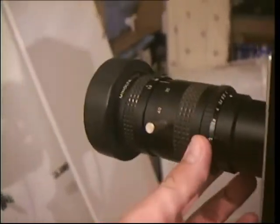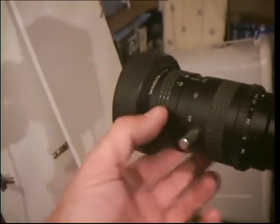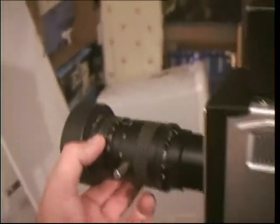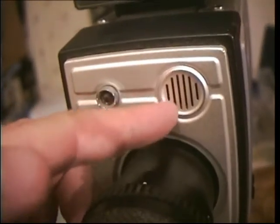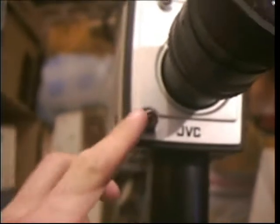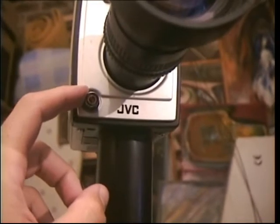So that's the aperture setting, that's the zoom adjustment, and that's the focus setting. Right here you've got the long range electric microphone, and below here looks to be the record button — say if you had this camera connected to a portable VCR.